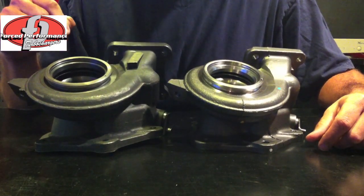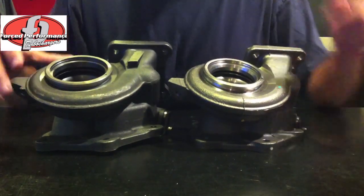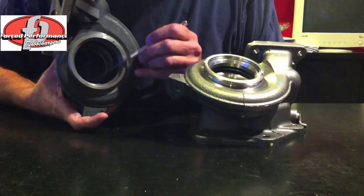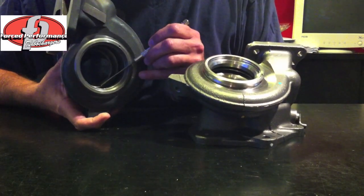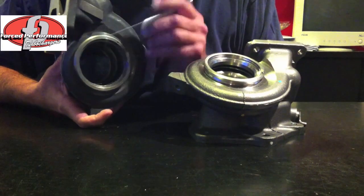It's too complicated of a housing for micro foundries and micro factories to produce accurately. You have a lot of problems with it, not the least of which is that the divider wall between the two volutes is not in the center of the entry width, really affecting performance on cylinders one and four.